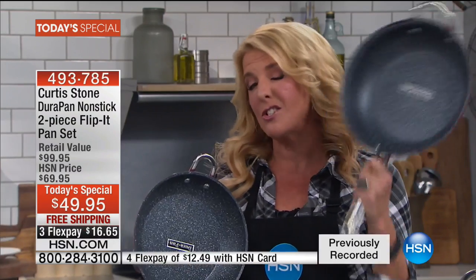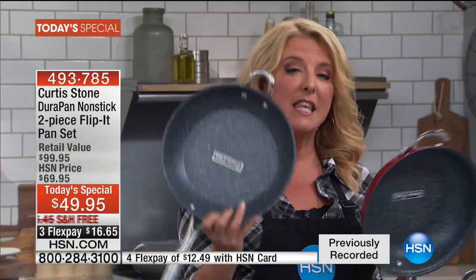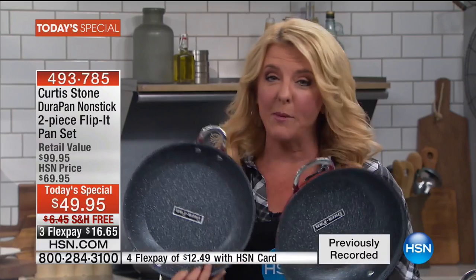There are almost two million reviews on the quality of these pans. It is the most highly reviewed cookware collection in the history of HSN across all brands. One pan is about $60, the other is around $30. You get both for one great price, three flex pays, any major credit card, PayPal, and tonight even free shipping.